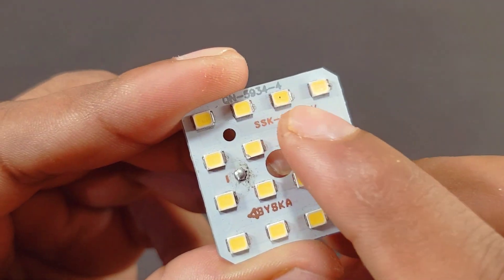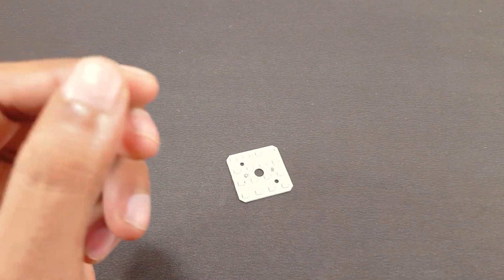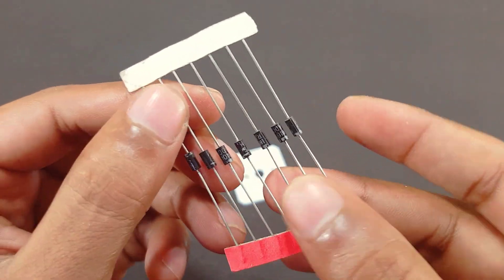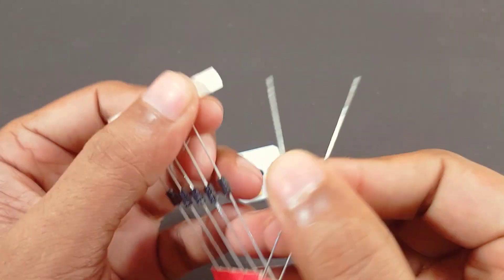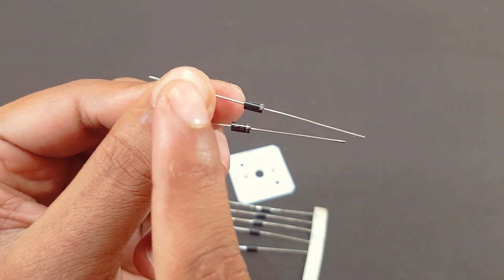This is a 15-watt LED MCP-C blue. And this is a 4007 diode. This is the positive side, and this is the negative side.